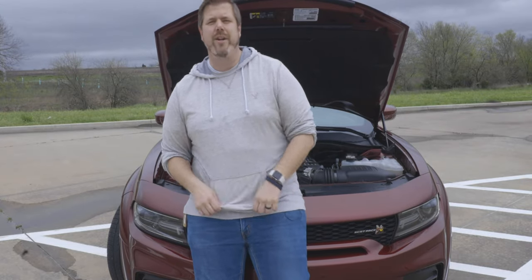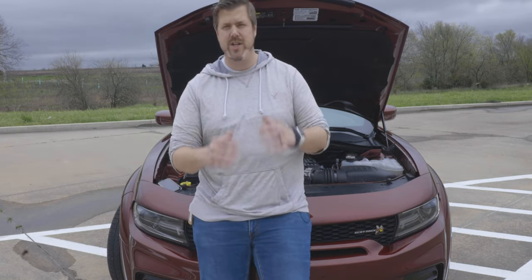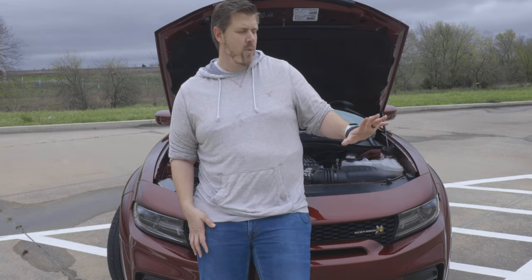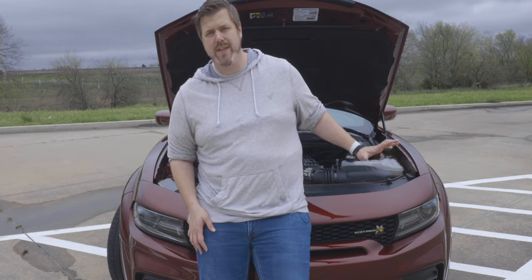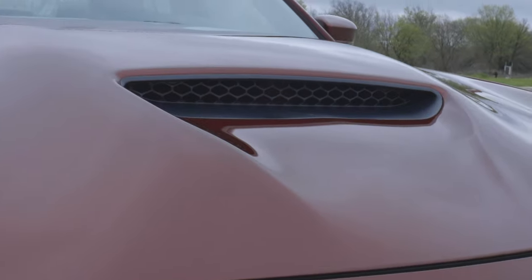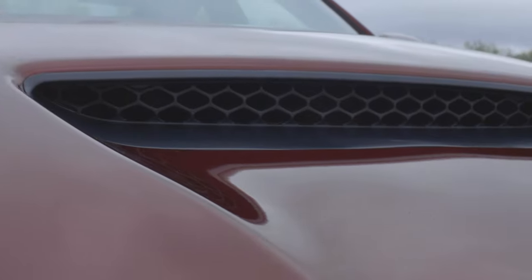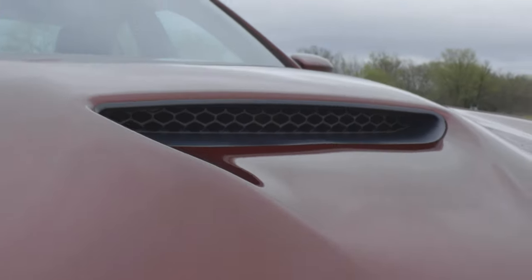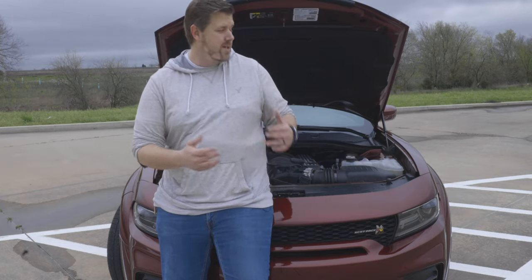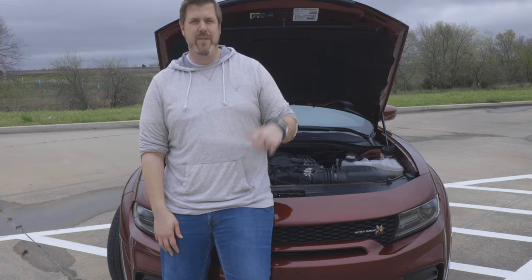This is the 392 engine — a 6.4 liter Hemi V8. This engine was originally just an SRT engine and then it was moved down into the Scat Pack trim, which is why I say the Scat Pack is one of the best bang for your buck trims you can get with the Charger or Challenger. It pushes 485 horsepower and 475 foot-pounds of torque, matched up to an eight-speed automatic transmission. That's nowhere near the power of the supercharged SRT, but it's still a lot of power.